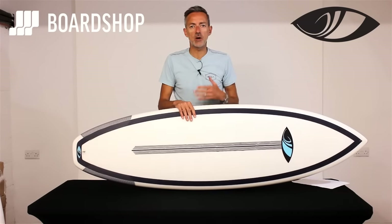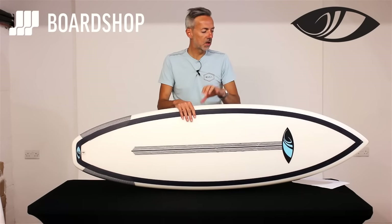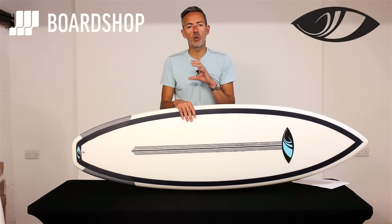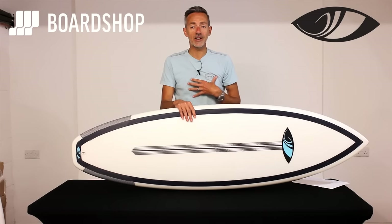Sharp Eye boards, as you know, are surfed by Toledo and a host of other top-end surfers. This is a board that filters down from their feedback for a more average everyday surfer — people like me, in fact.